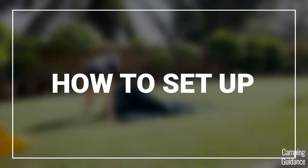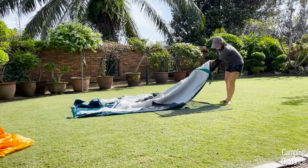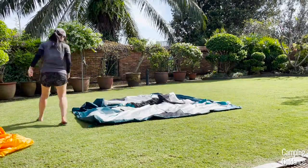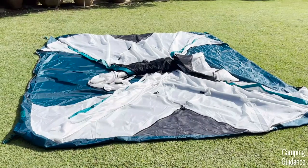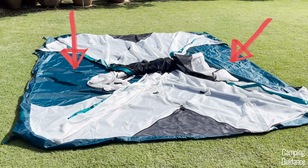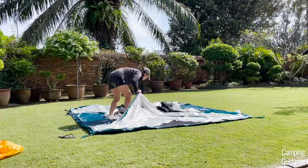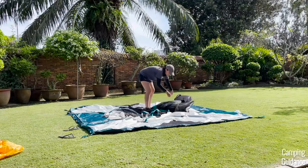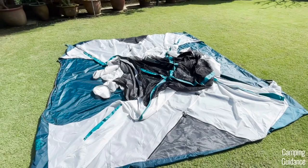Now we get to the part you've been waiting for — how to set up this REI Basecamp. First, grab the tent body, lay it on the ground, and position it the way you prefer. Just look for the two doors on the tent, as both doors are exactly the same. Then look for the two blue pole sleeves, each running diagonally across the tent, because we're going to need to set these up first.